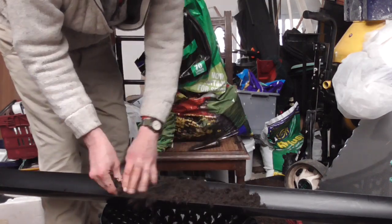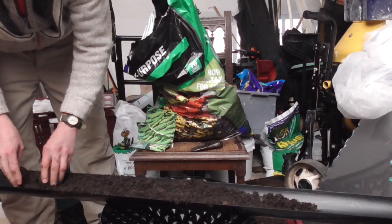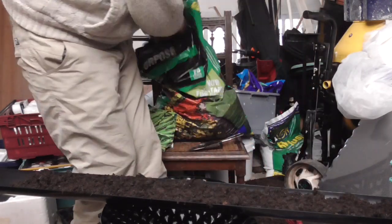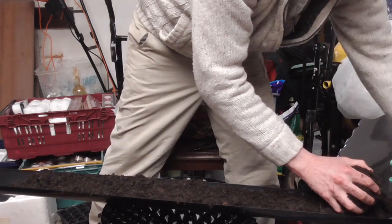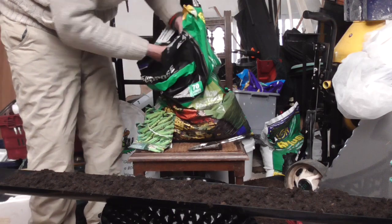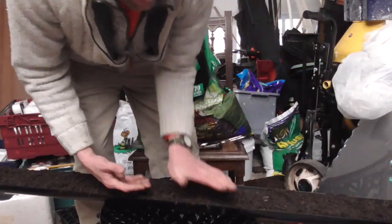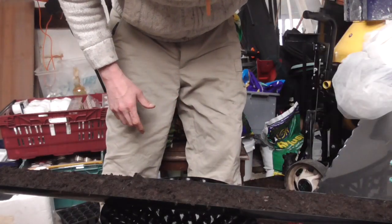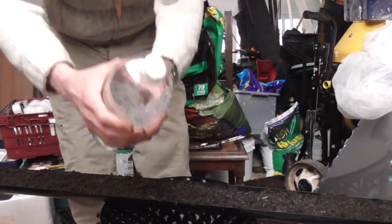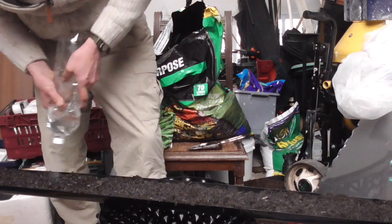No fancy compost at all — just the basic stuff I've been using for everything. Just fill the gutter up leaving about a centimetre from the top. I've got shorter lengths of gutter which are easier to manage — I tried a 15-foot length once and it was a nightmare to carry and slide out. These are about five-foot pieces with a few two- and three-foot ones as well. Give it a good watering before sowing so you don't need to water on top. I use an old pop bottle with holes in the neck — far less messy than a watering can.